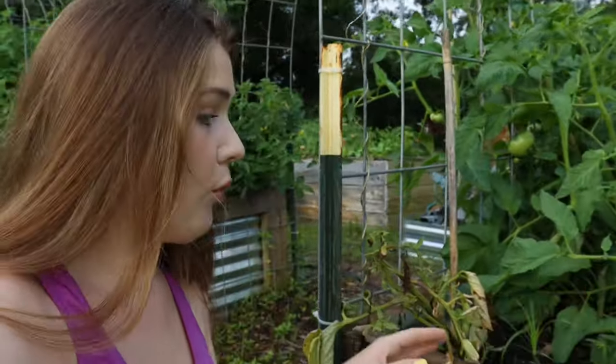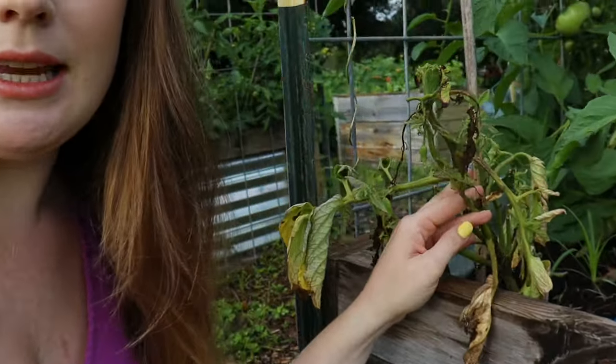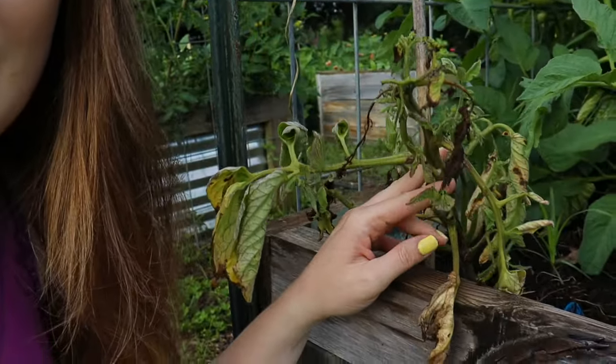So these are some healthy tomato plants right here, right next to where the ant colony is — the same tomato plant. And it's really sad.